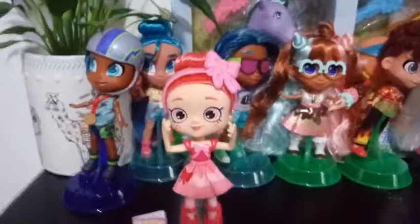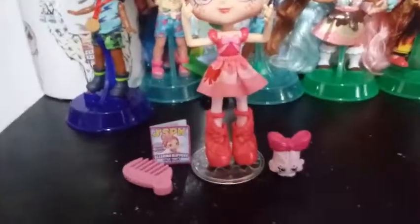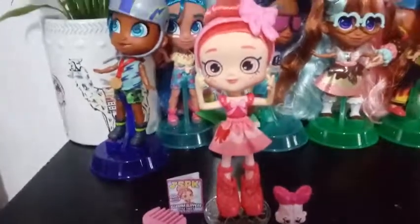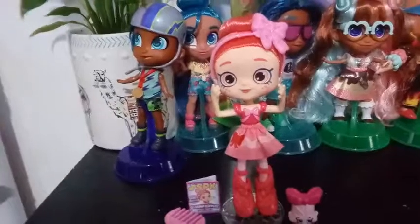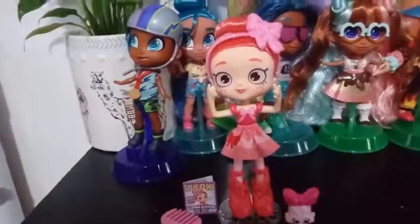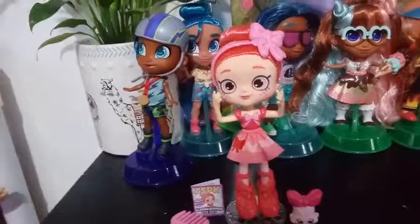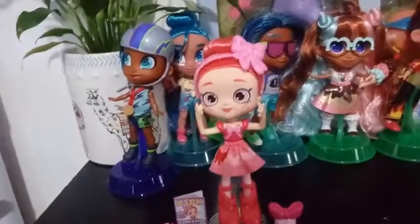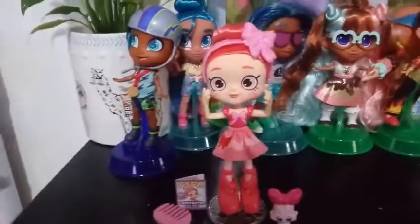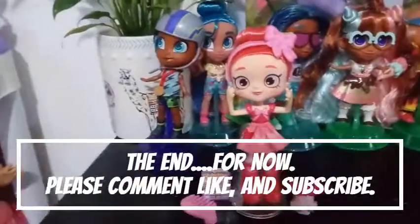We're going to go ahead and put her on her stand. There she is, posed with her hands about as open as they can be. She is a budget Shoppie, so I believe in stores she was somewhere between $10 and $12 equivalent to US. She is a gorgeous addition to my Shoppie collection. One of these days I'm going to do a walkthrough again with my Shoppies — comment below if you'd like me to do that. Do you have this Shoppie? Are you in love with this Shoppie as much as I am? Let me know anything Shoppie below. If you like this video, go ahead, give it a thumbs up, and subscribe, and we will see you in the next one. Bye, guys!